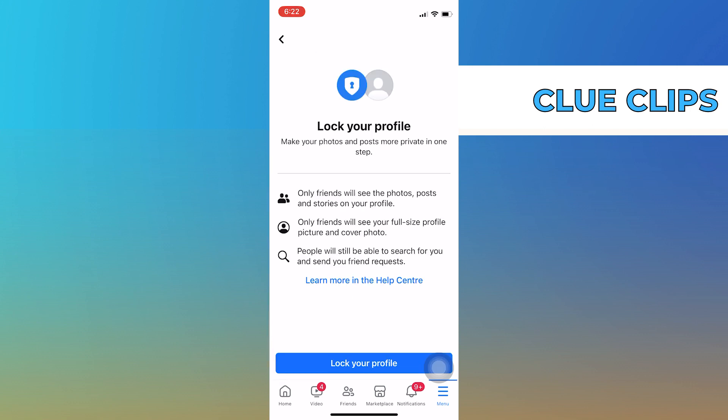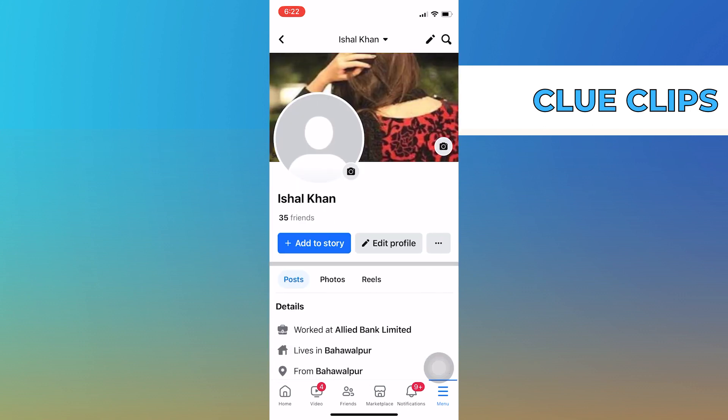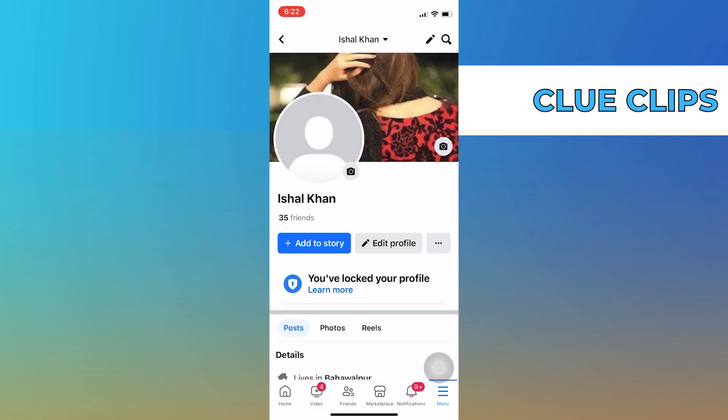Now, scroll down in settings and look for profile locking. So once you see the profile locking option, tap on it. Then, to put a lock on your Facebook account, tap on lock your profile.